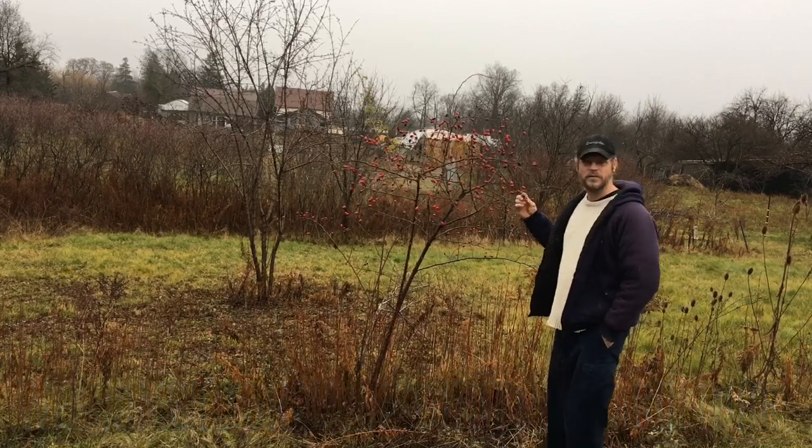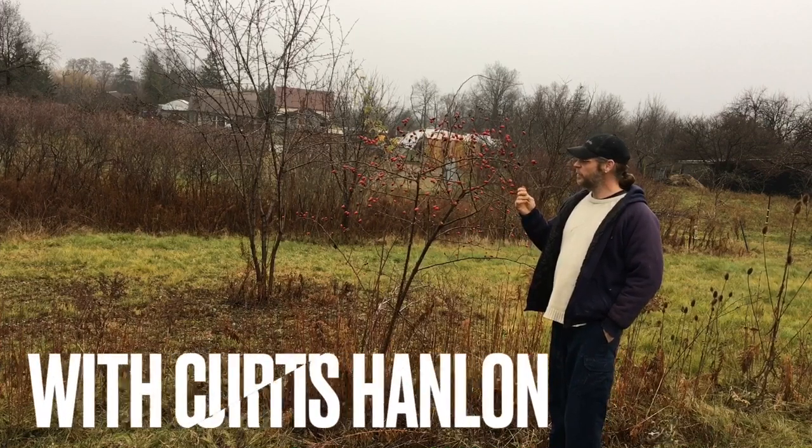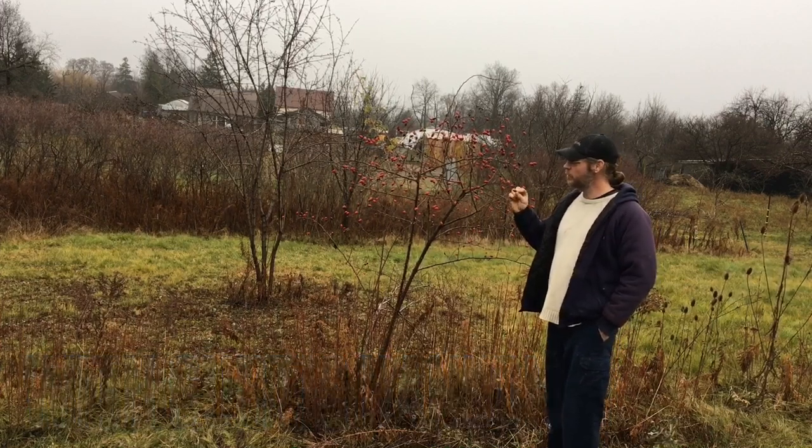Hi, how's it going? I'm glad you guys came back this week to see another video at Branching Out. This is what we're gonna do today — these are rose hips, also known as Rosa rugosa.